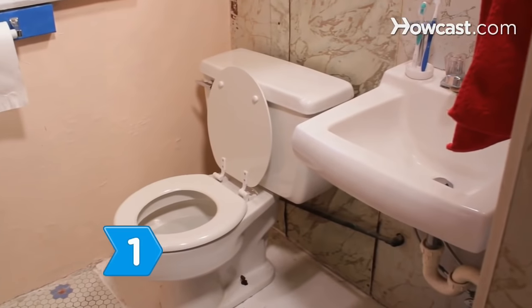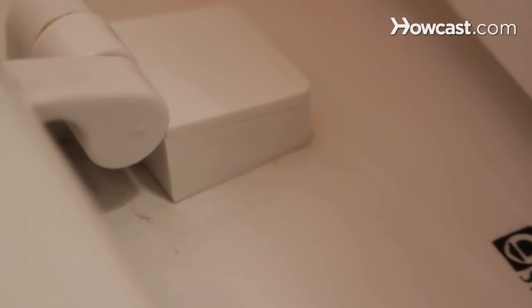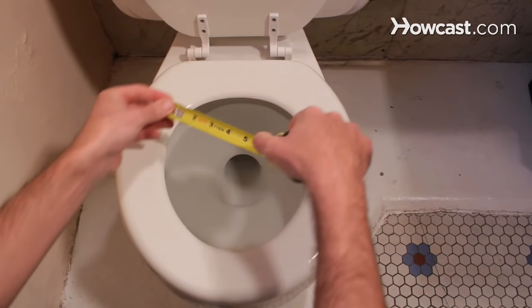Step 1. Measure the size of your toilet seat to make sure it's standard. Note the distance between the two bolts holding the seat in place, located at the top of the toilet seat, as well as the seat's length and width.